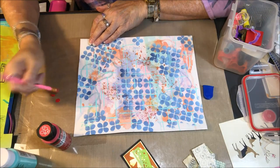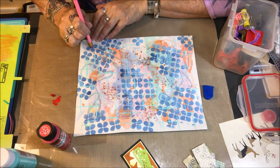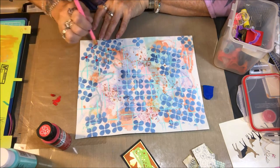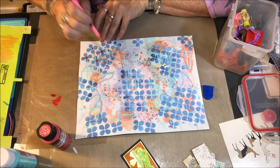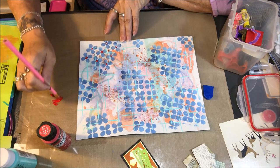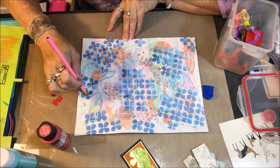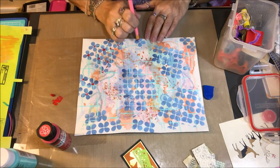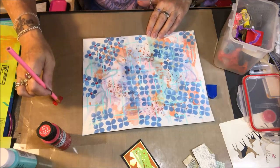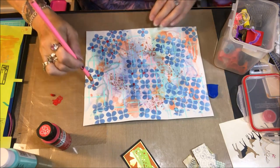Here I come in with some Apple Red Folk Art acrylic paint and a brand new pencil — the eraser part of the brand new pencil. I decide I'm going to put a red center in each one of my blue flowers that I stenciled on. I'm just using the end of the eraser, dipping it in the paint and touching it on each one of the little blue flowers in the center, giving each one of them a center. I go on and do that across the whole page.